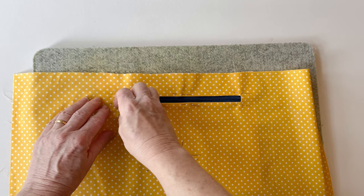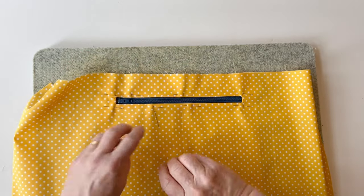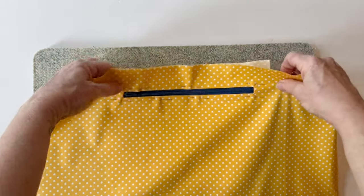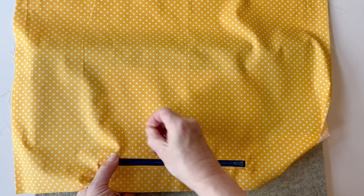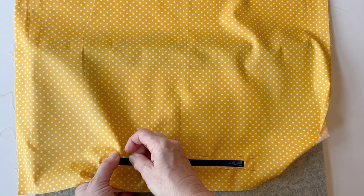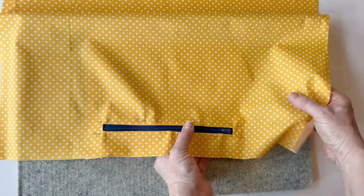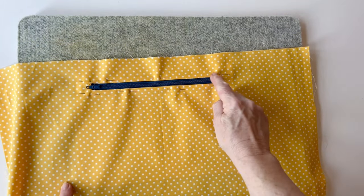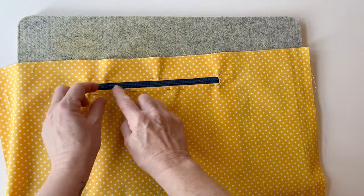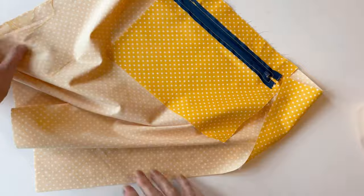Also make sure you pin the ends of the zip tape into place as well — although you won't be sewing right to the ends, it helps to keep them nice and straight. Check that the zip tape is flat, then turn the pins round on the bottom edge so the ends of the pins face in the direction you're sewing — they're easier to take out while stitching. Now you can sew the zip into place. Starting just on the right, stitch all the way round. You might need to move the slider as you meet it — just keep the needle down and lift the foot.